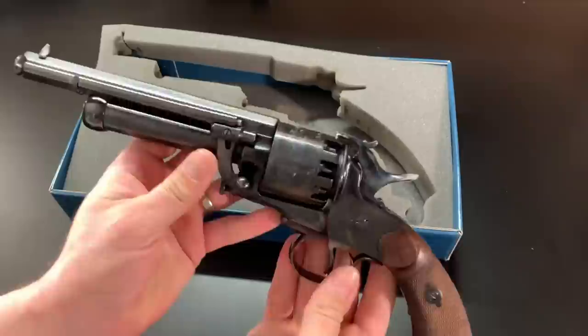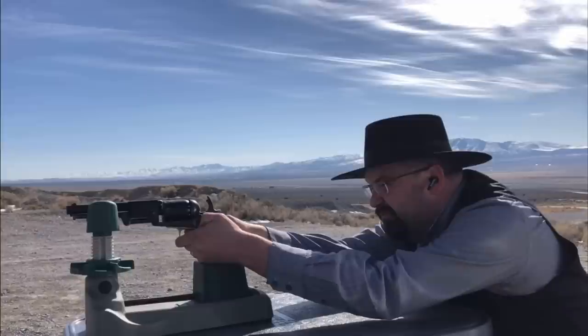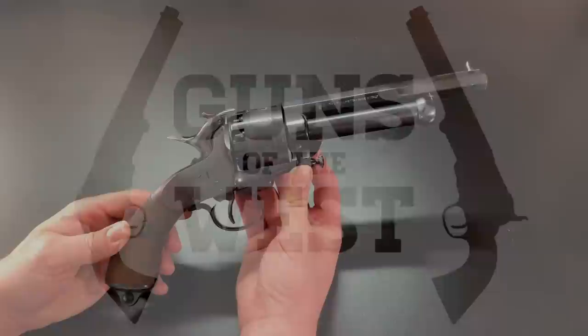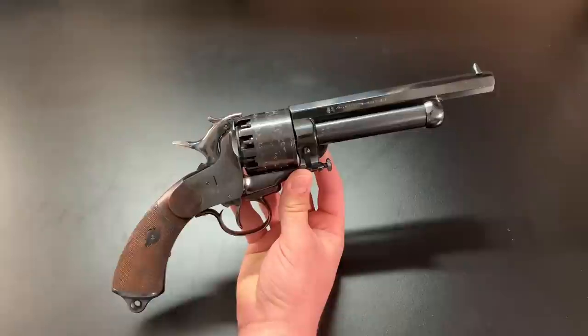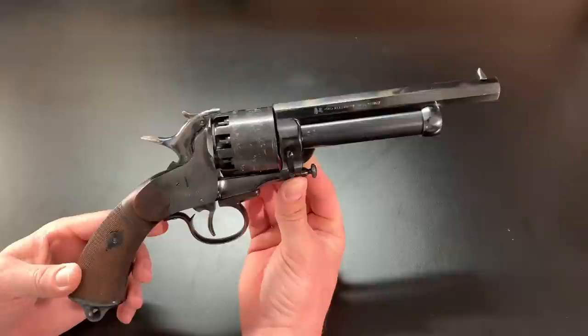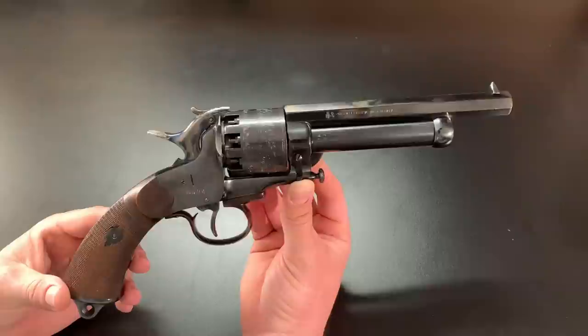Today I'll be showing you and talking to you about Pietta's reproduction of the LeMat revolver. I'm Dustin and you're watching Guns of the West. I've had numerous requests to show this gun. This one is not actually mine — I've never had an interest in purchasing one. I think they're a little odd, but a kind viewer was nice enough to send his out to me. I'll be doing a few videos with it and sending it back. In today's video, I just want to tell you a little about it and give you a visual overview.